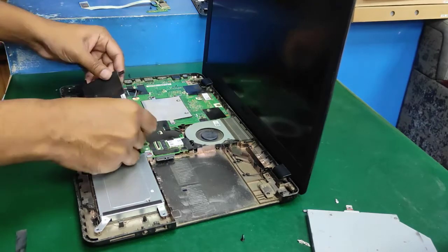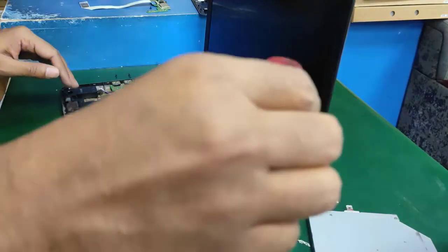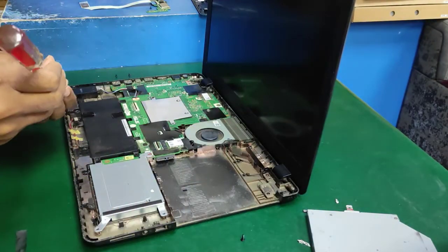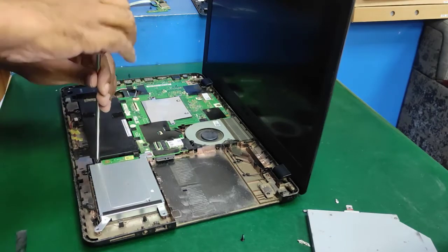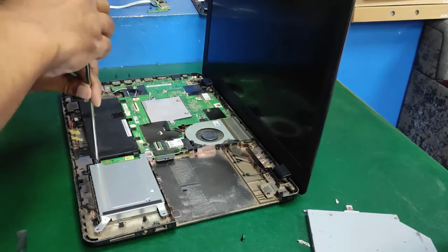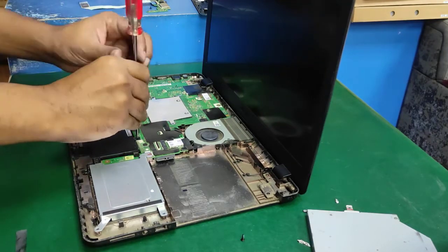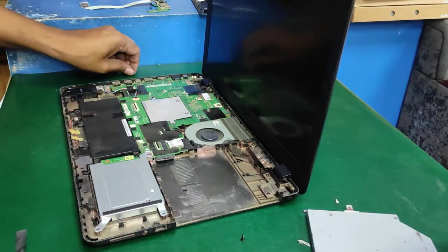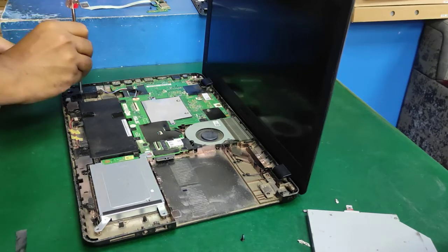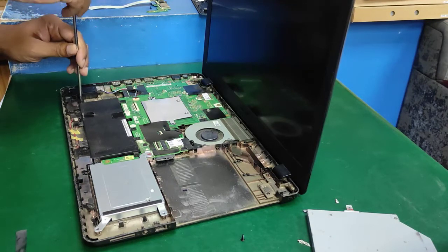Now set the HDD case in the right position. Add the battery. The battery left side has the M.2 port. Close the battery screws — one screw is shared with HDD, one screw is battery and motherboard, and one screw is battery and hinge bottom case.